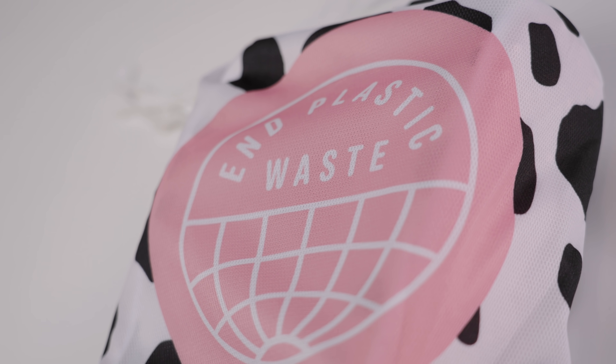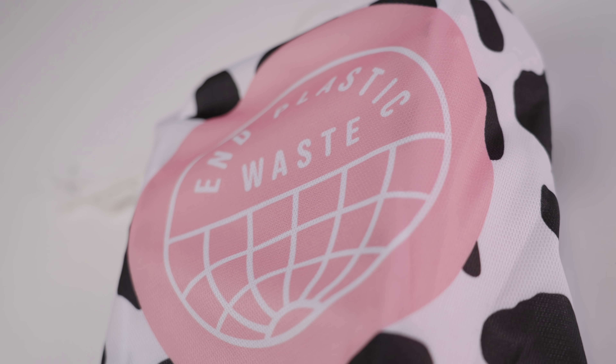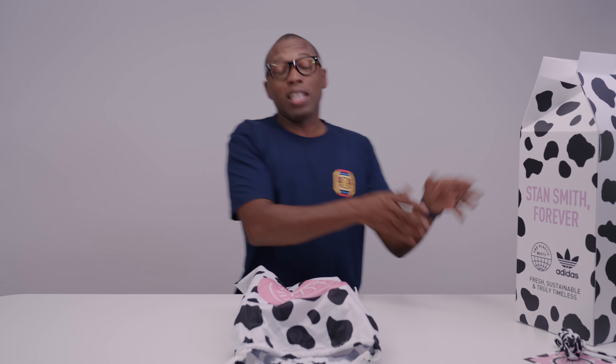I love that Adidas is approaching the sustainable angle, especially with their special edition stuff, because that gets the news out there more. The regular stuff is great and it definitely needs to happen there as well, but when they do the special edition stuff, I feel like that news spreads a little wider. So it's dope that they're spreading the word a little wider. So let's take the shoes out.